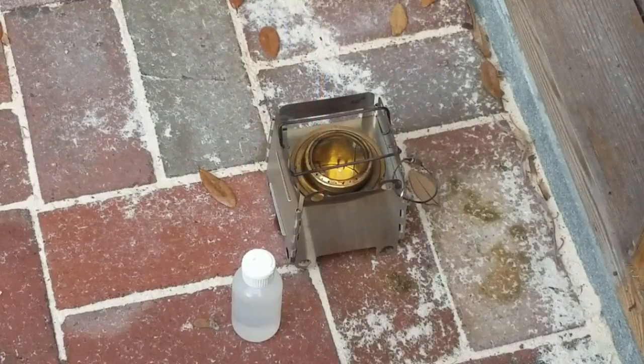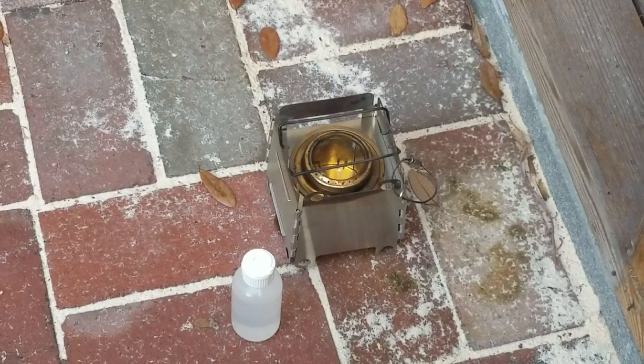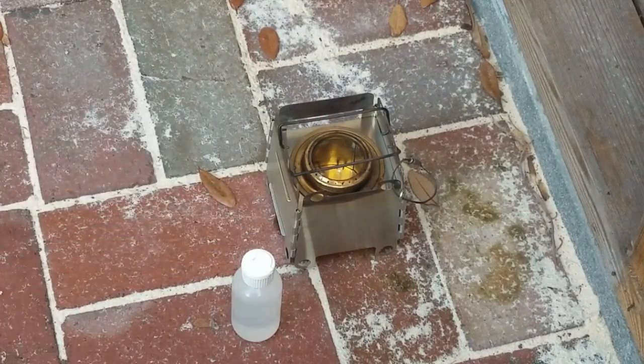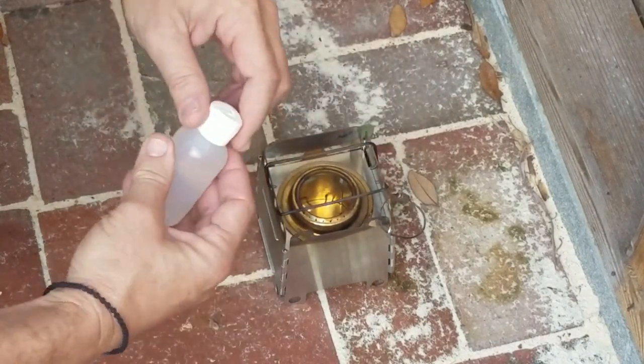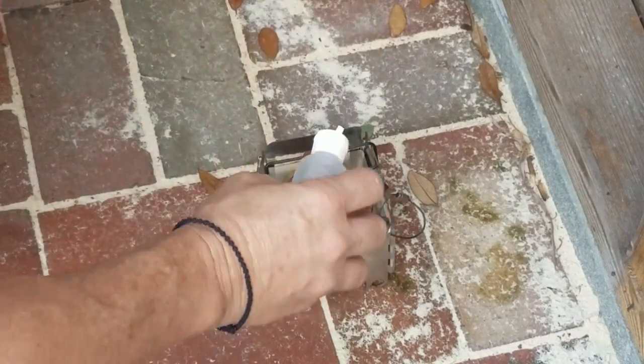Here we go — it's kind of tough because it's breezy today, so I had to find a little sheltered spot. As you can see, I've got my old favorite folding stove out with the burner — although it is not a Transia, as I've been told — and I've got my little hanger wire modifications on there.